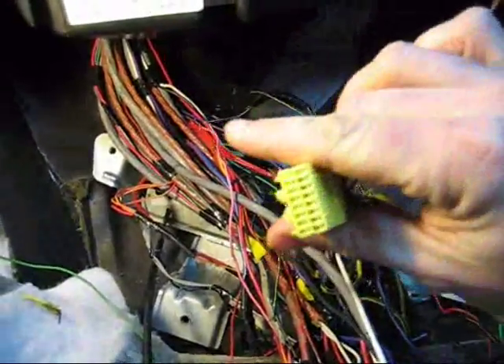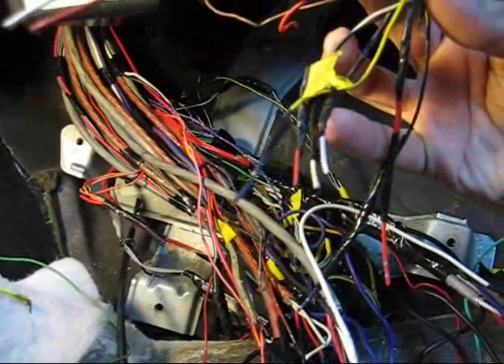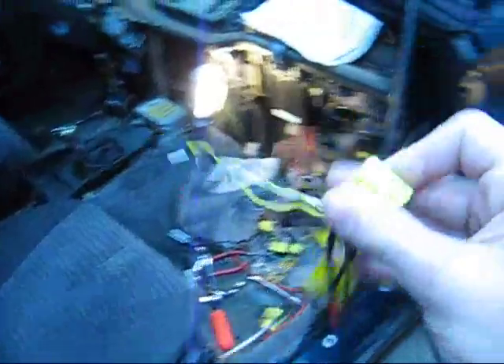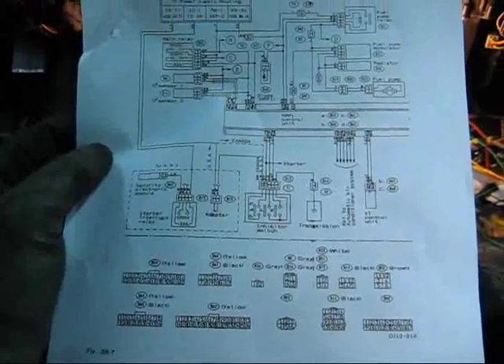Here's one of the connectors that goes in the back of the ECU. What I did is I cut the wires that were in this car originally so I can cross-reference them if any problems come up. I have the Outback papers here so I can refer to them in case something happens. But it's pretty straightforward — OBD1 is OBD1. OB1 Kenobi! So I'm going to attack this and we'll go from there.